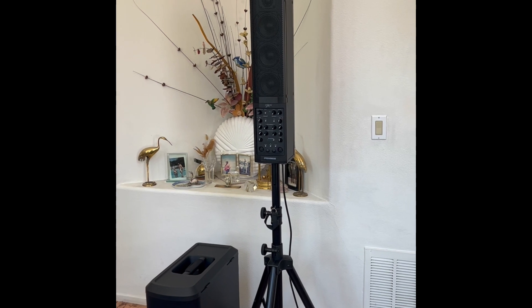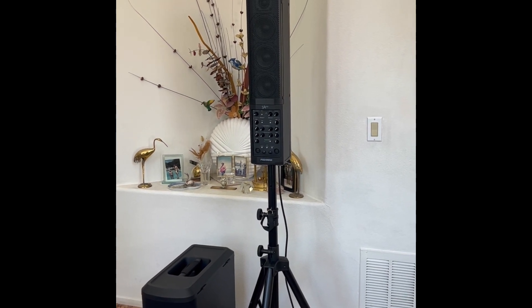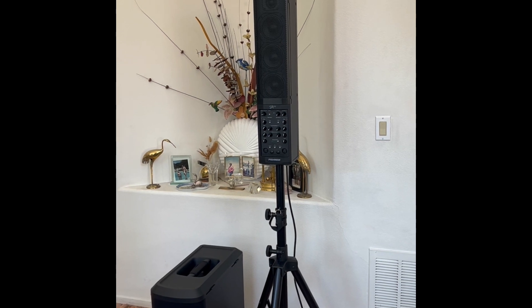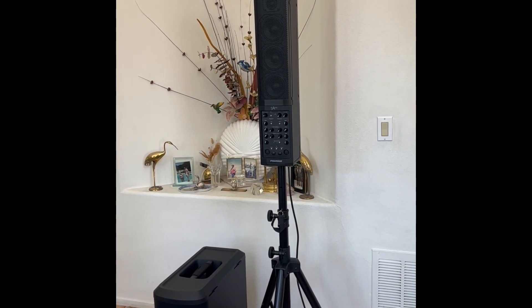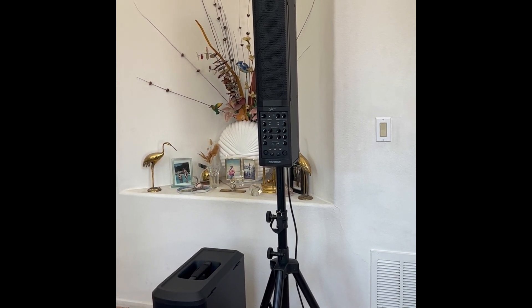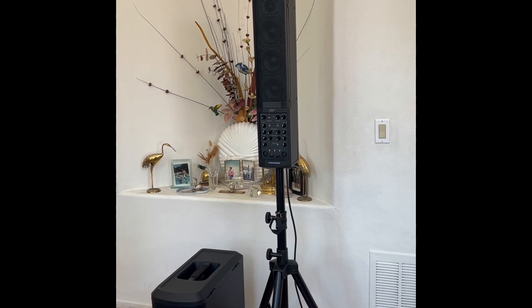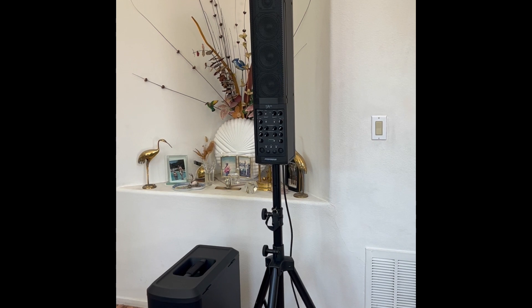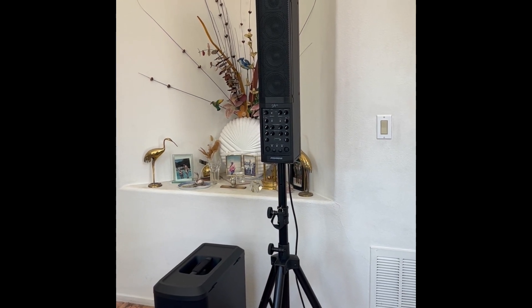I'm not going to do a sound demo today — you'll have to take my word for it, it sounds good. It's really for people who might have one or the other already. I don't see a lot of people running out to buy these two as a pair. This is Bill — hope you enjoyed it, and I'll see you at the next video.